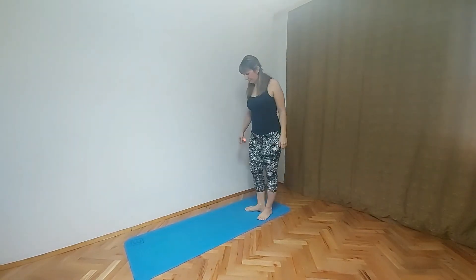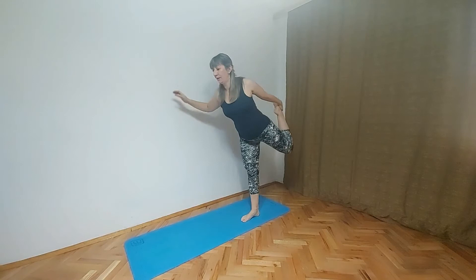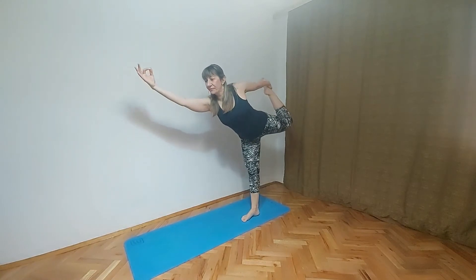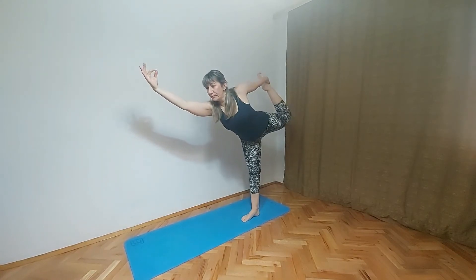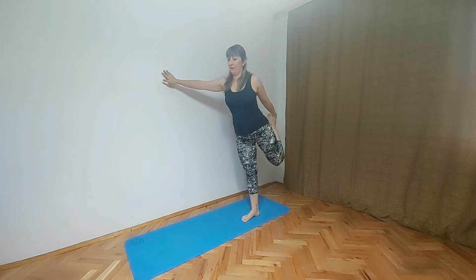Let's move to the other side. Right hand on the wall, left hand — we are grabbing left foot. We are helping ourselves with the wall. That was King Dancer pose.